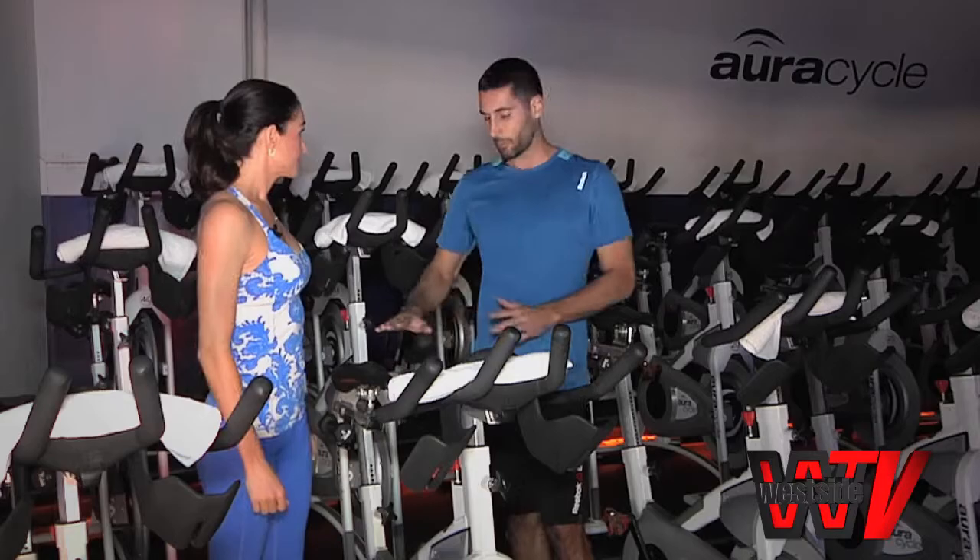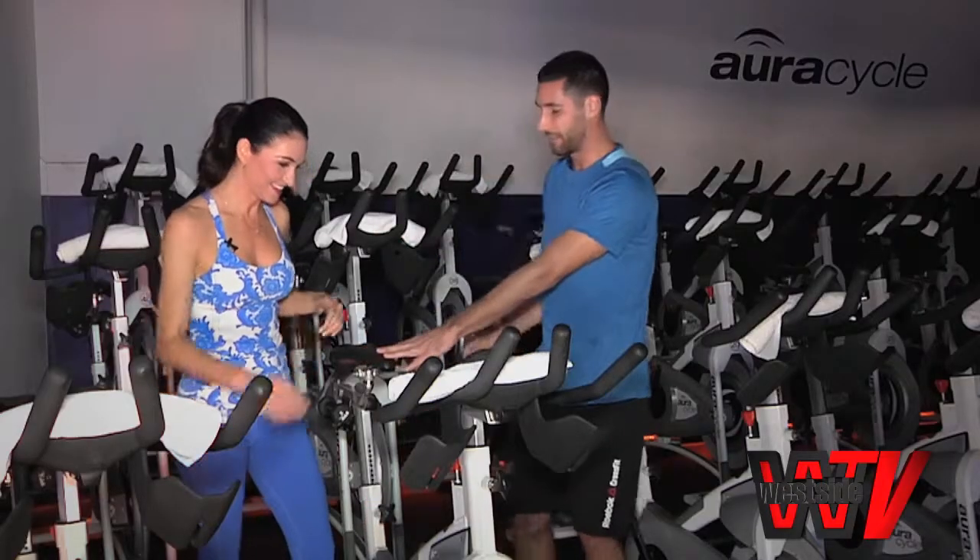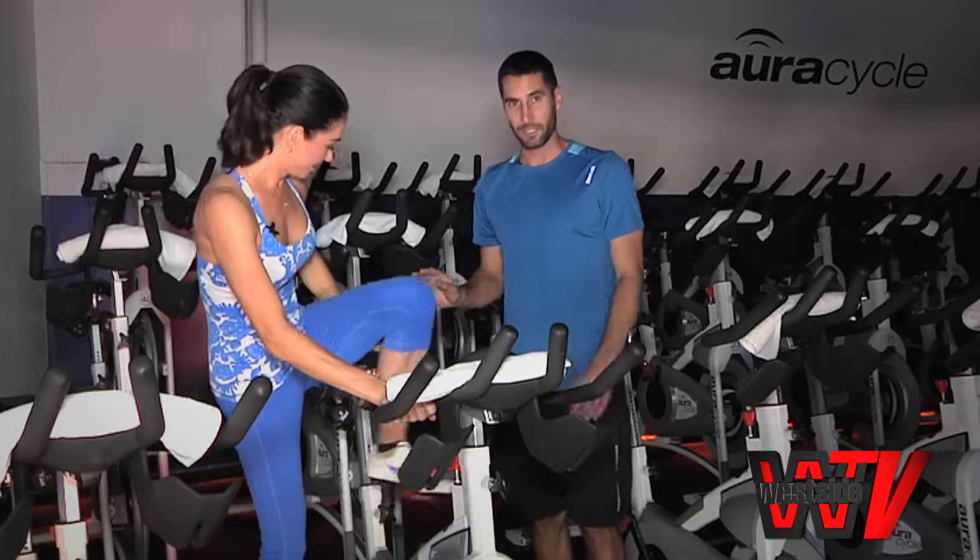Let's come over to the bike. You want to get the seat right up to about your hip height, right up at the top of your hip. Go ahead and hop on now. This can be a little tricky.